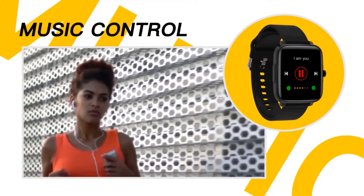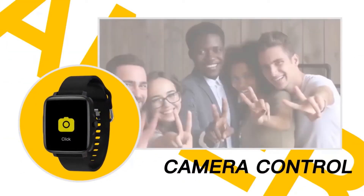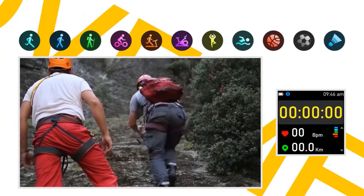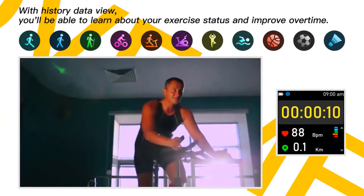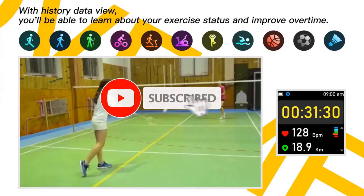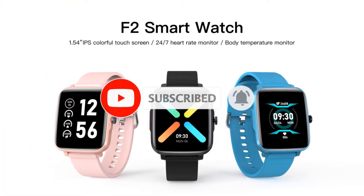7. Working time: 14 days. 8. Standby time: 30 days. 9. Color: pink, blue, black. 10. Chipset: RTL 8762C. 11. Bluetooth version: BT 5.0. 12. Bluetooth range: 10 meters.